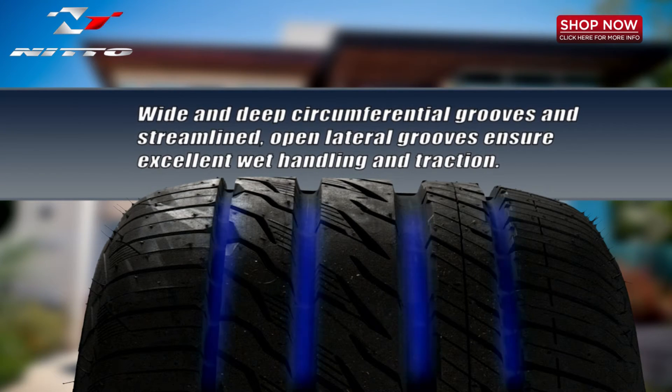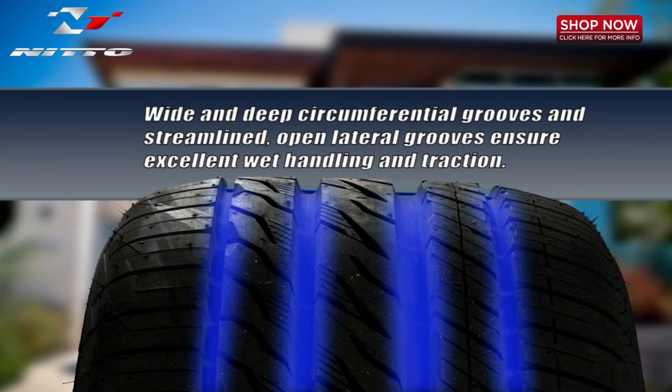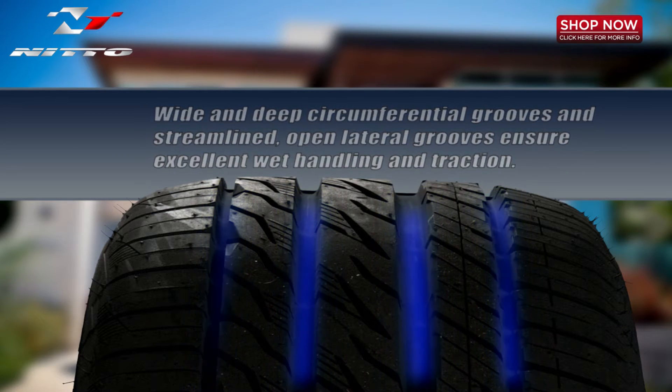Four wide deep circumferential grooves and streamlined open lateral grooves improve water evacuation for increased wet handling and traction.